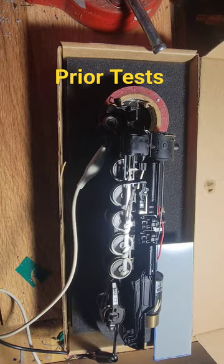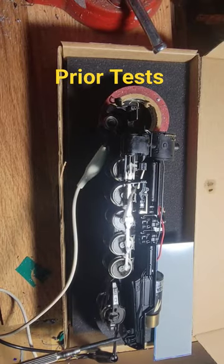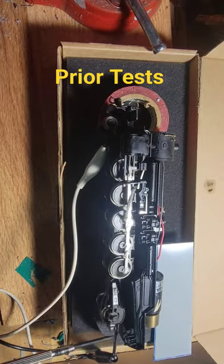Over here — I don't know if you could see it — but right here, this is representing power being picked up from the tender.